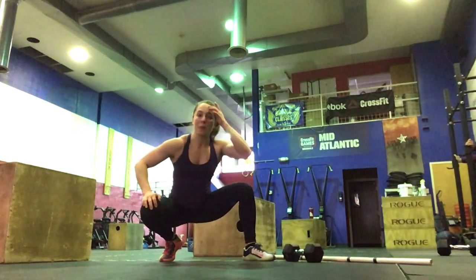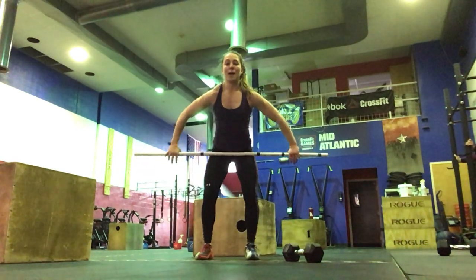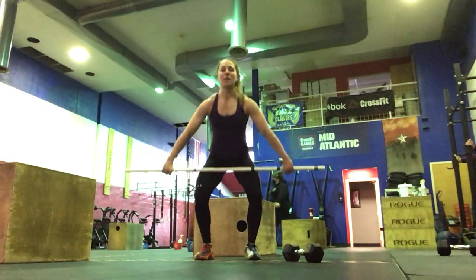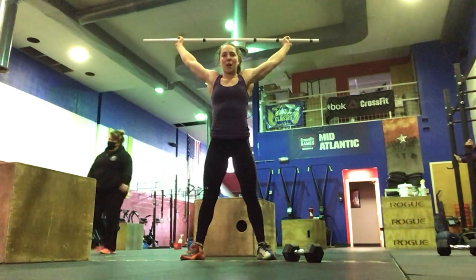For our workout of the day, we've got a 12-minute AMRAP — as many rounds as possible. 200 meter run followed by 6 hang power snatches. These should ideally be unbroken: deadlift the bar up, hang position anywhere below the hip and above the knee, full extension and shrug, catching in the power position, standing all the way up.